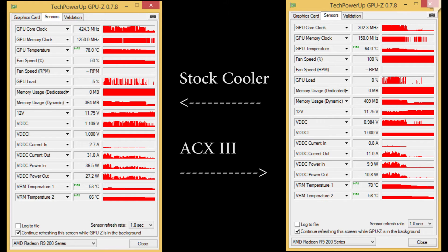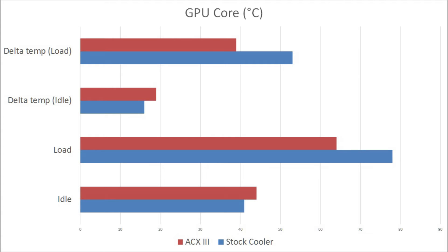I used GPU-Z to record the temperatures. The idle temperatures for the GPU core are very similar between both coolers. The difference comes at load temperatures. The Xtreme 3 is highlighted by the red bars and the stock cooler by blue. The load temperatures for the Xtreme 3 on the R9290 are much lower — about 10 degrees or more. The delta temps show both configurations at about 25 to 26 degrees Celsius ambient temperature.